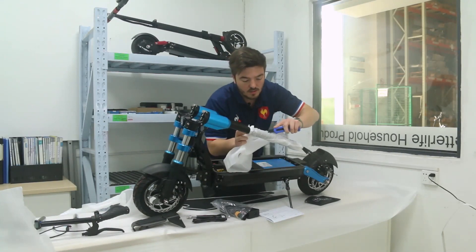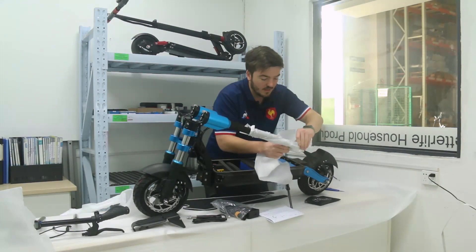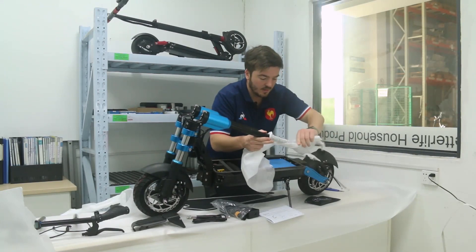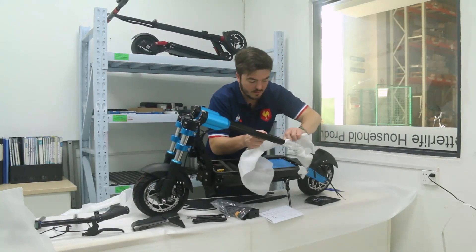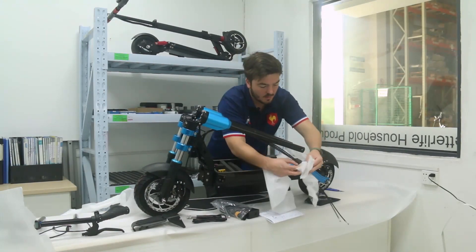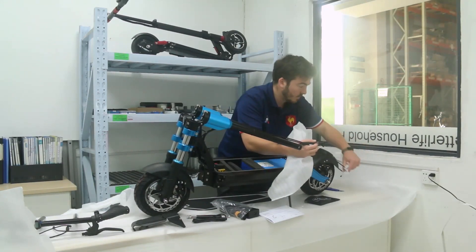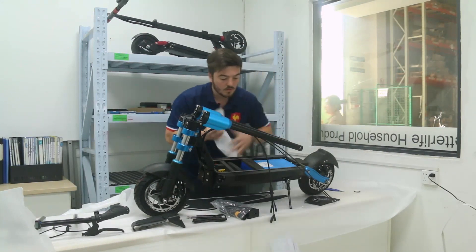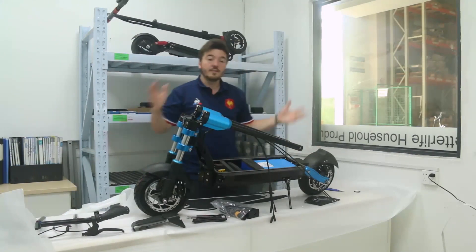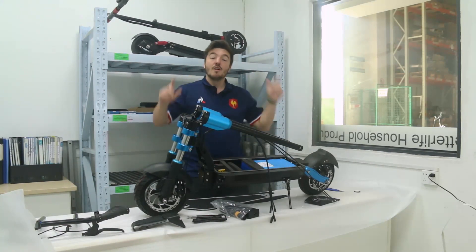This part moves, so try not to touch the tube or the cable. Just like removing a sleeve. Alright, that's it for the unboxing. I'll see you in my next video for the installation.